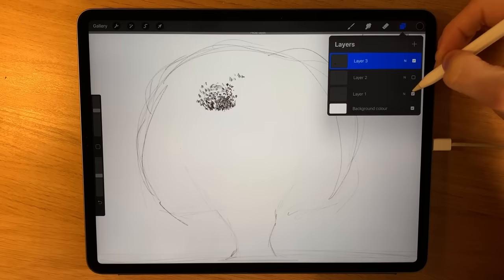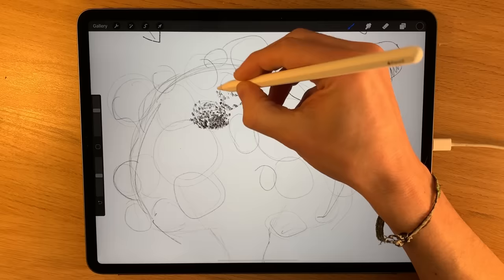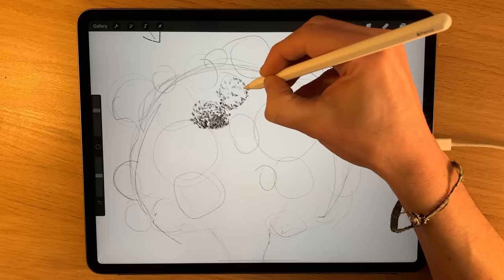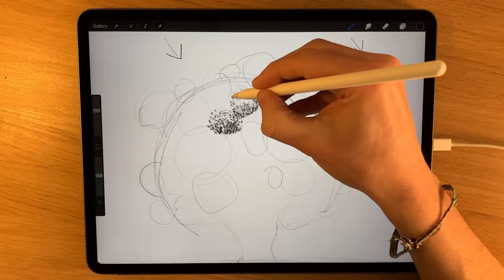I'm moving on to another blob area. Remember this is all on a separate layer — when it comes to it I'm going to delete the layers underneath and all you'll be left with is the top layer. But these are very useful guides; they give you confidence that you're heading in the right direction. It's okay to leave certain areas without any tone or texture, or press on more lightly to create a lighter effect.